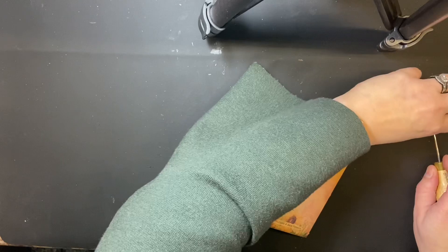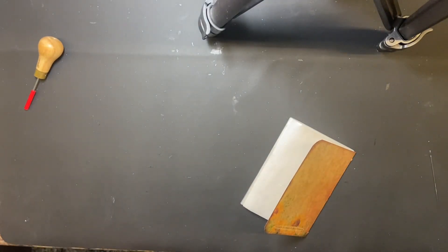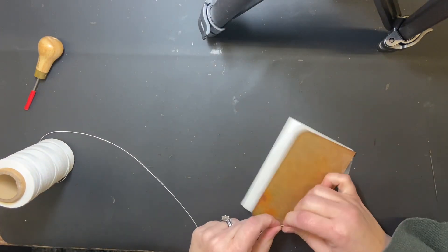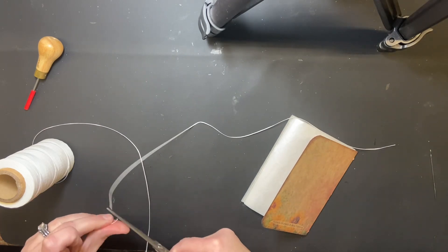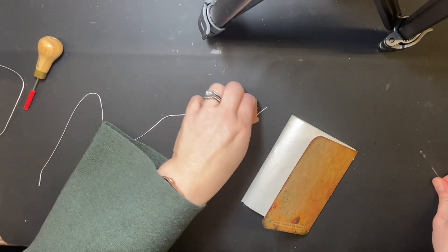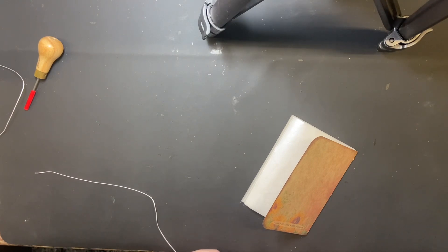Now thread your needle. To measure how much thread you need, about three times the length of the book should work. If you're concerned, do a little extra until you figure out what works for you. Thread your needle and get that ready. The wax thread is sometimes easy and sometimes not — if it splits open it makes it a little harder.